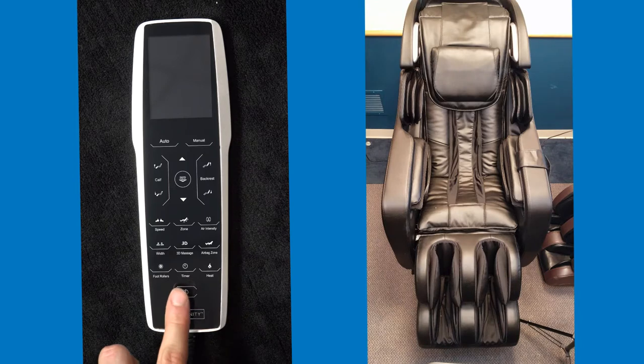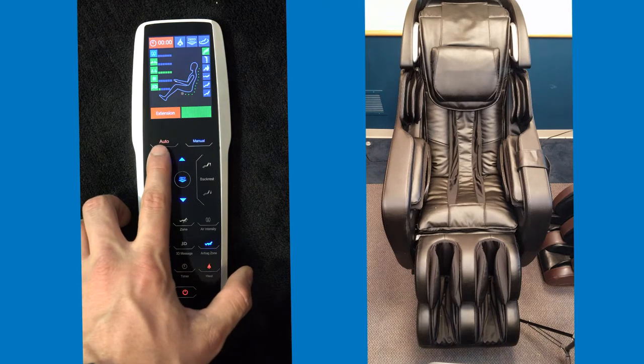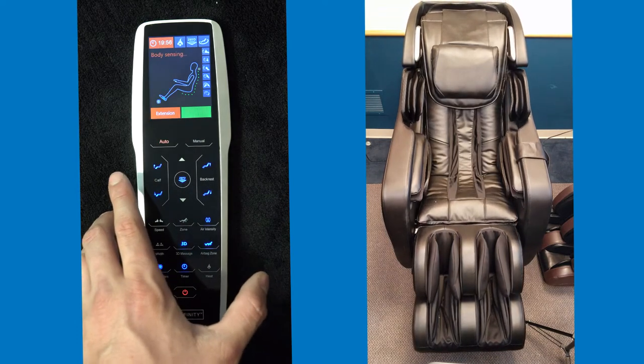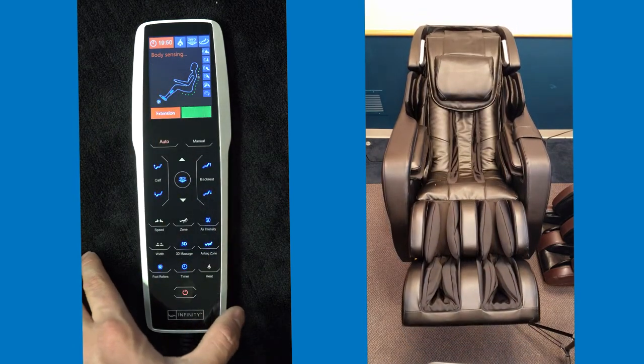Once your chair is plugged in, you want to hit the power button. When you do have a customer in the chair, we always recommend putting them into the extension program right away. You'll see this up here on the screen. You hit automated programs to activate that. The extension starts right away and the chair begins reclining back. It starts by doing the body sensing to get the correct height of the customer in the chair.